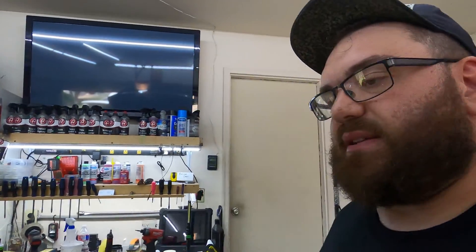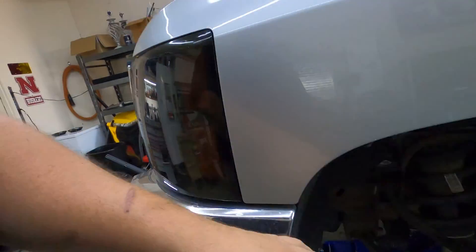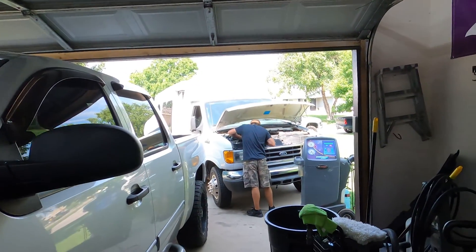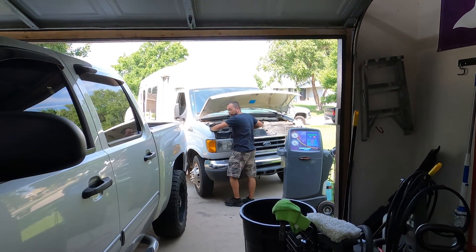Basically sitting waiting on USPS, UPS, FedEx — whoever it is, it's coming. The other side still has all of the factory stuff on it and we're about to explode this and get some new parts on. In the background there's an AC job on a minibus.